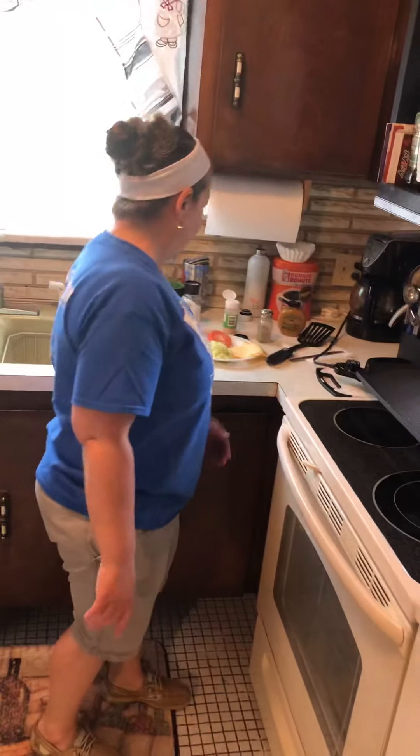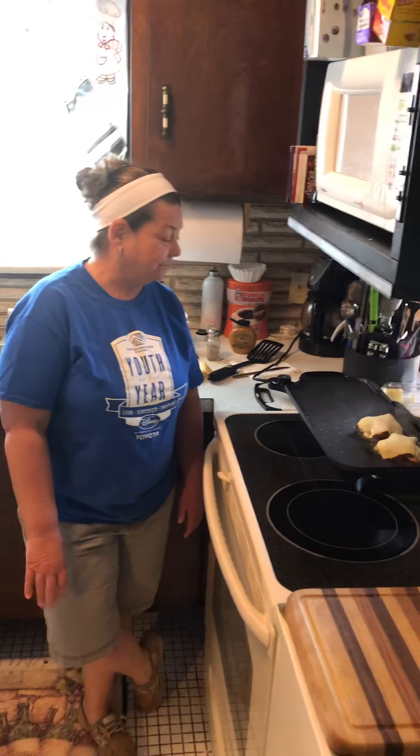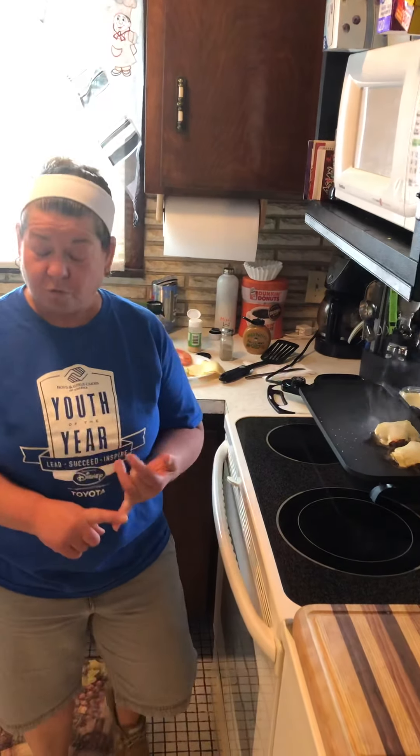We'll get that bread going — it'll be done in about a second or two. I hope everybody is checking in on all our virtual programs online. They're up on YouTube. The Boys and Girls Club has a YouTube page now.